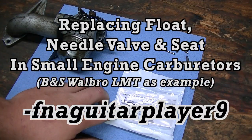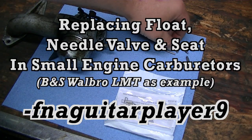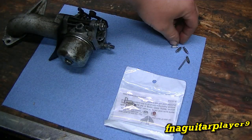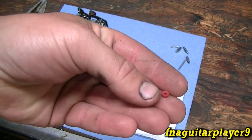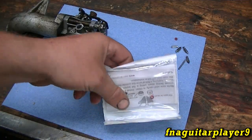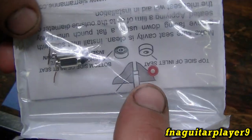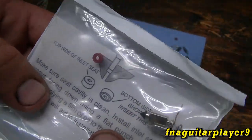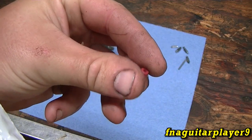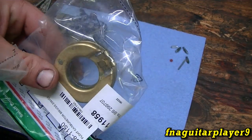Today's video is about needle valves and the seat for them. Here I've got an assortment of needle valves, a new float pin, and the actual seat. I've been buying these little kits — it comes with two needle valves, a clip for a metal float, and a new seat. The instructions say the smooth side is the top, which is the side the needle valve comes in contact with. The clip is for the metal type float.